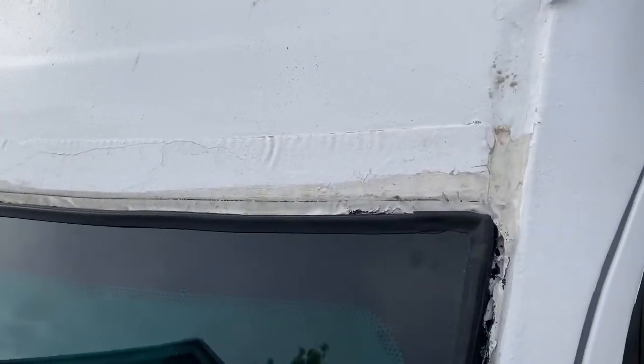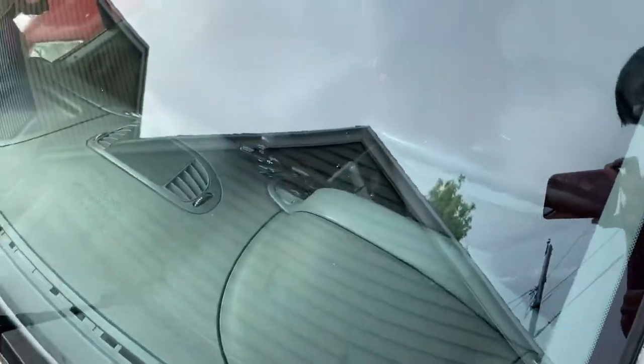Here's the whole thing removed. You can see it's kind of gross and gunky in that gap. I'm going to vacuum it out, clean it good with rubbing alcohol, and then do a whole bunch more caulk.